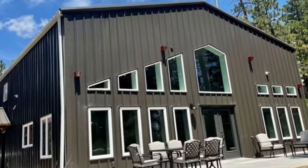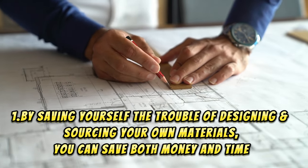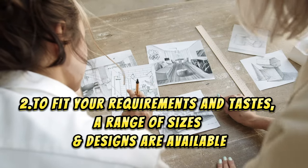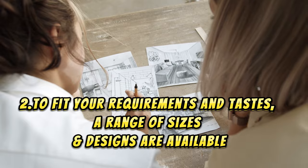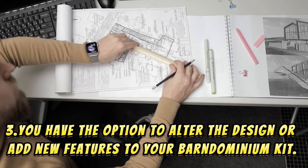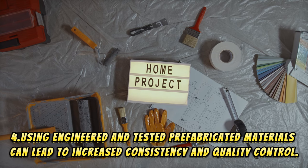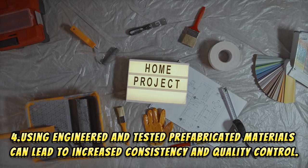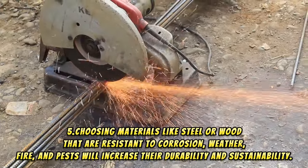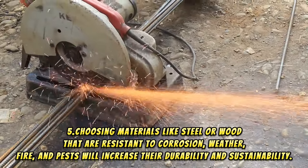Purchasing a Barndominium kit has the following benefits. One, by saving yourself the trouble of designing and sourcing your own materials, you can save both money and time. Two, to fit your requirements and tastes, a range of sizes and designs are available. Three, you have the option to alter the design or add new features to your Barndominium kit. Four, using engineered and tested prefabricated materials can lead to increased consistency and quality control. Five, choosing materials like steel or wood that are resistant to corrosion, weather, fire, and pests will increase their durability and sustainability.